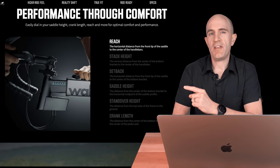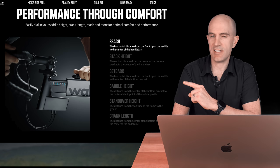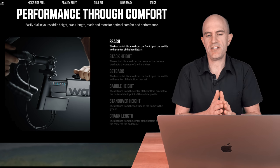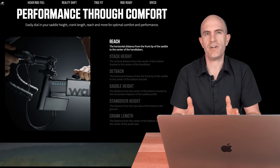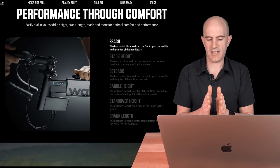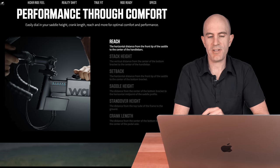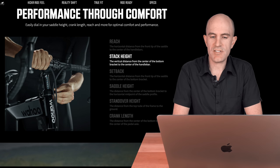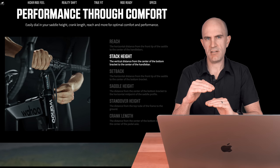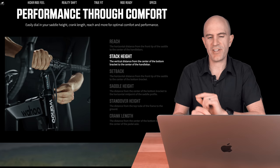Over on the Wahoo website they call it true fit with five points of adjustment on the Wahoo Kicker bike — well, there's actually six. First up they list reach, which is the horizontal distance from the front tip of the saddle to the center of the handlebars. Now the tip of the saddle is a weird one because now we've got stubby nose saddles which make things a little shorter. I go from the center of the saddle, but we have reach to play with. We have stack height — the vertical distance from the center of the bottom bracket to the center of the handlebar — pretty much how far you drop your handlebars down. A lot of people will slam their stem.